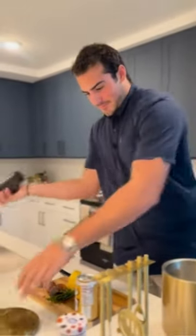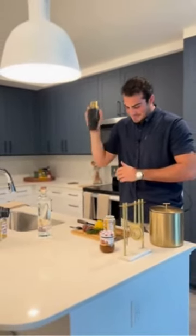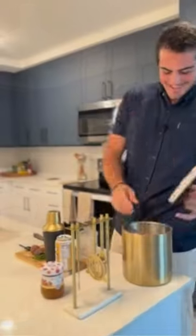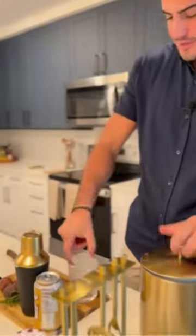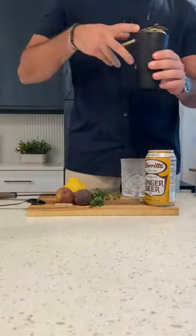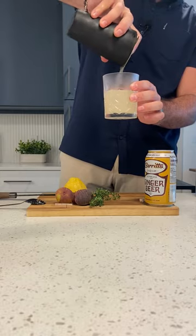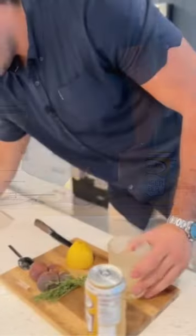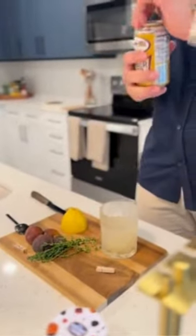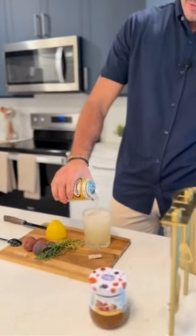Give it a nice little shake. Get yourself one of your molded ice cubes here, put it right in the glass. Make sure nothing spills out there. Place your strainer on top right in the cup. And then after that we are going to top it off with some ginger beer, all the way to the brim.